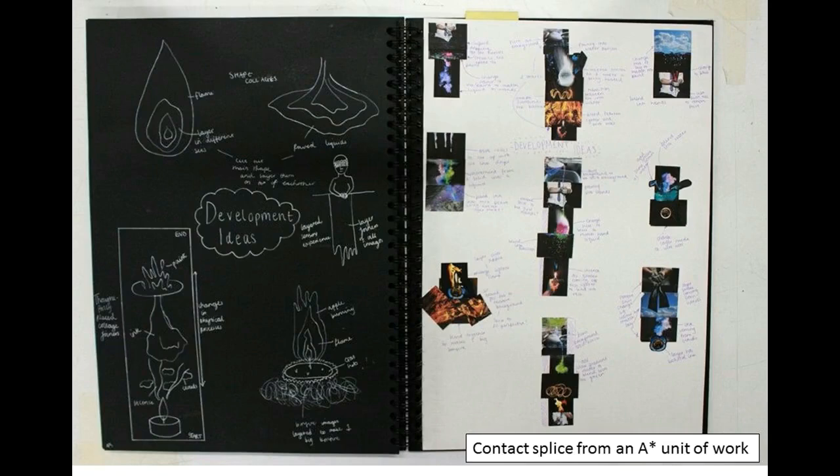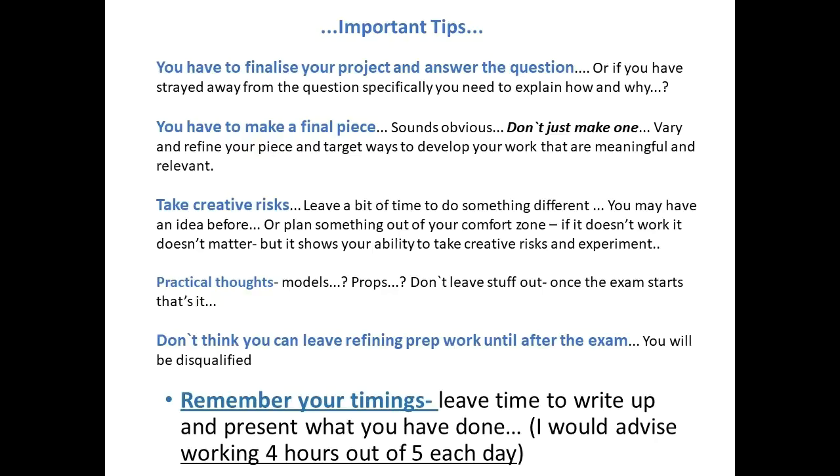In your exam, just a couple of important tips to think about. Don't forget you've got to finalise your project and answer the question. If you've done a question on walking — that was one of the 2019 exam questions for the AQA exam paper — please make sure it relates to walking, don't just do something totally random. If you have started off being about something specific and it's strayed away a little bit, make sure you pull it back to what it originally was. You have to make a final piece.